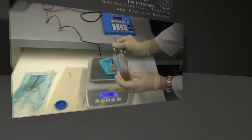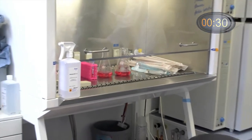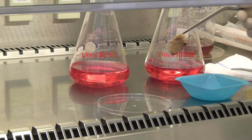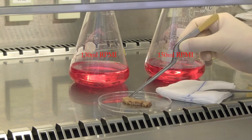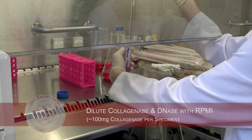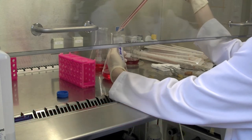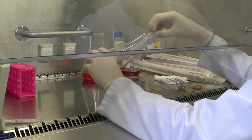The first step in the islet isolation facility is to measure the weight of the pancreatic tissue. The sample is then placed into a 10 cm dish. We already prepared one 500 ml flask with 150 ml of RPMI media and one 250 ml flask with 130 ml of RPMI media. We then add the digestion enzyme solution containing 1 ml of DNase and 20 ml of collagenase to the 250 ml flask and draw it up into a 10 ml syringe.